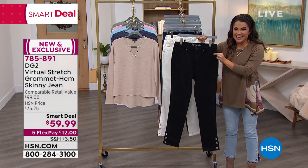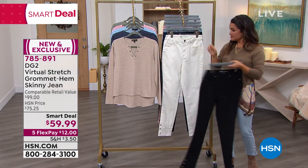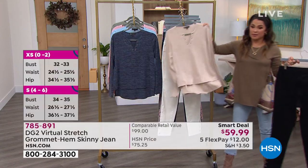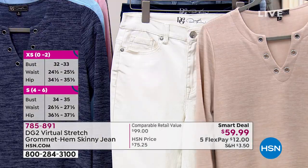They're gorgeous. They fit like a dream. And we have great colors for you to choose from. This is the black. Check it out in the ivory — how chic is that, with the brand new top as well? An easy top we have coming up in just a moment that also has grommets at the top.